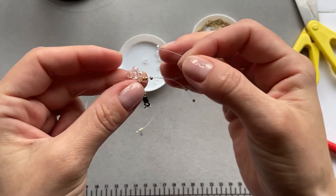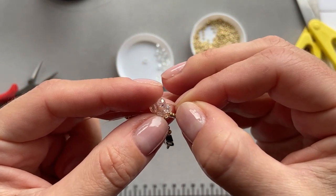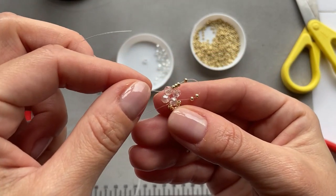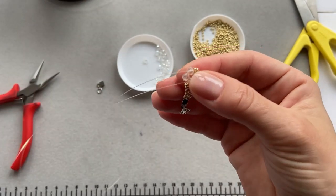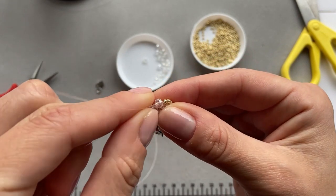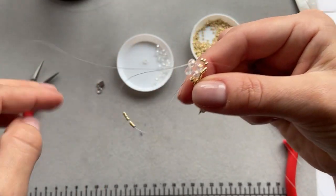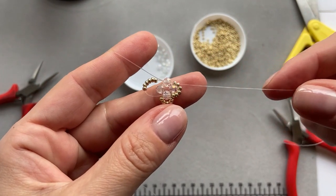And now I'm going to take each end of the fishing line and pull through the top bead - one through one side. So when I pull it, it's going to cover the side bead. And then the other side through the other side of the larger bead - it went through the smaller ones as well. And now if I pull it, it's going to tighten it up like so.